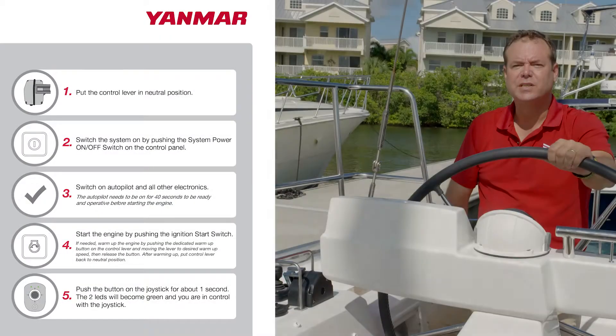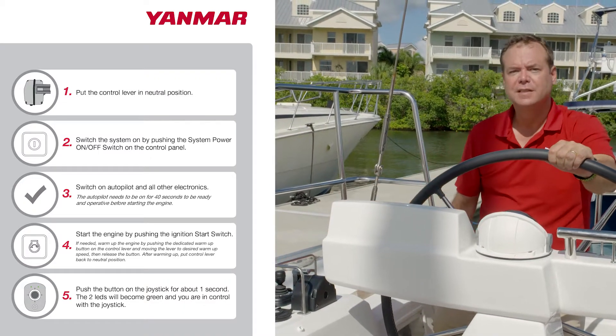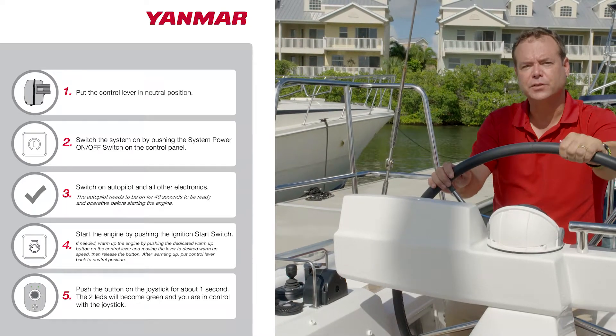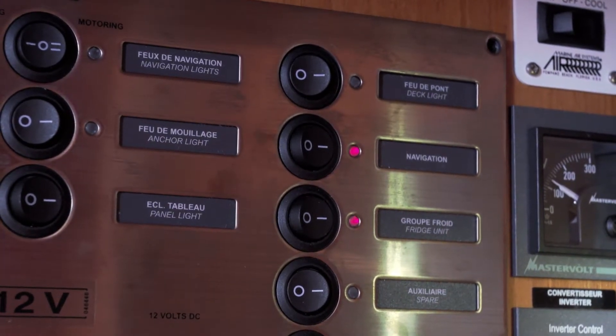The start-up procedure is simple, but it's important to follow the sequence. First, we put the throttle in neutral. Second, we start the system on the control panel. Third, we turn on the autopilot and our other instruments. The autopilot should be on for 40 seconds to be ready and operative before starting the engine.